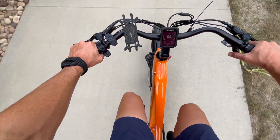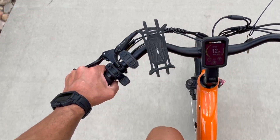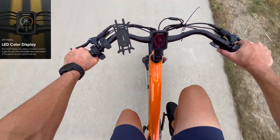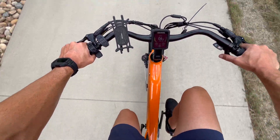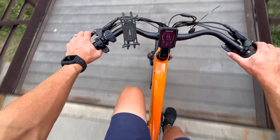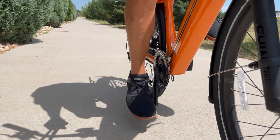The controls of this e-bike are very similar to most e-bikes I've tested on this channel. On the left-hand side, you have your front brake, a nice thumb throttle, and a controller that allows you to move the pedal assist up and down. You have a center display which is full color and easy to see in direct sunlight. On the right-hand side, you have your rear brake and a really nice thumb and index finger shifter to easily shift up and down. There are seven gears in the rear, making it easy to find the perfect gear depending on your pedal assist level.